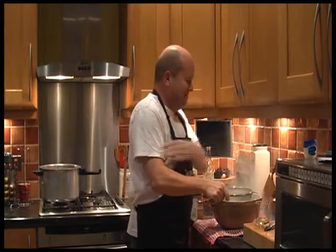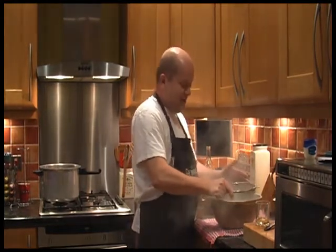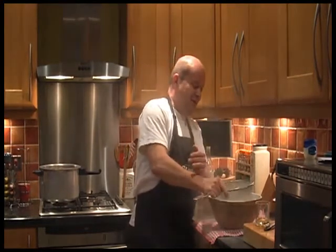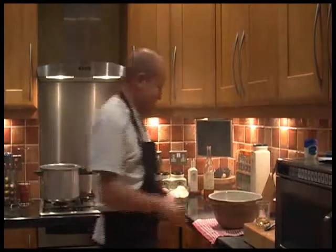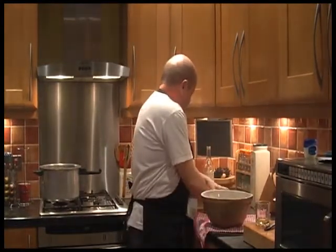Oh my god, what have you done — set it on fire?! All right, I'm sifting, doing it as quietly and gently as I can. That's just silly, that's not on fire. Ladies and gentlemen, my husband being a knob. That's the sugar sifted — waft it away — actually it looks all right.